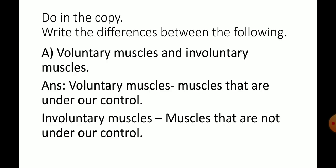Involuntary muscles. Next, exercise 6. This exercise do in the copy. Write the differences between the following. Voluntary muscles and involuntary muscles.